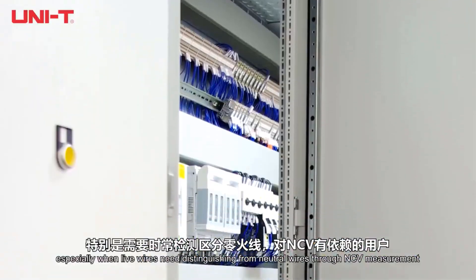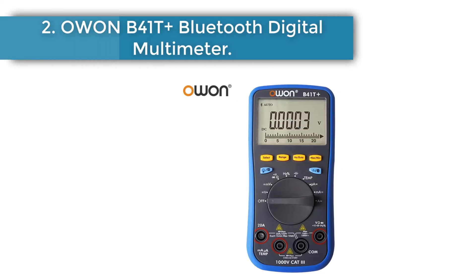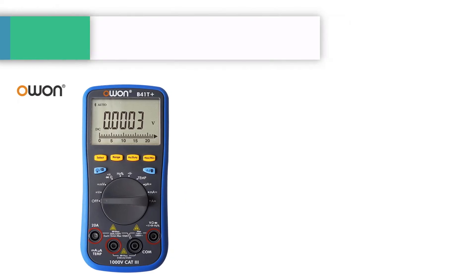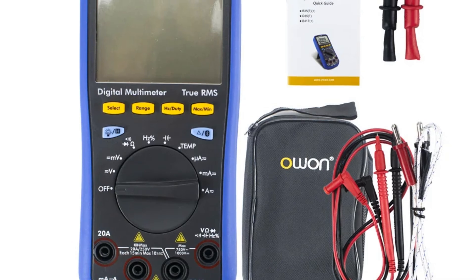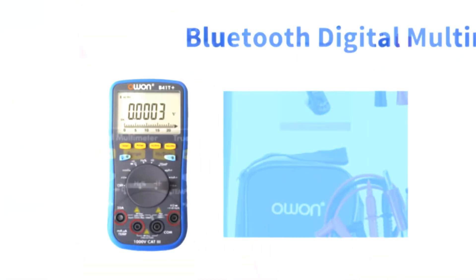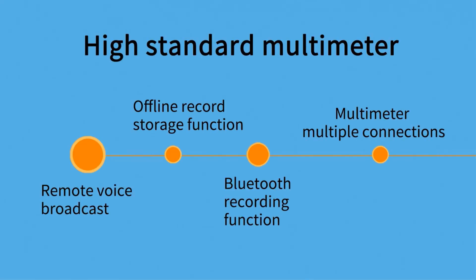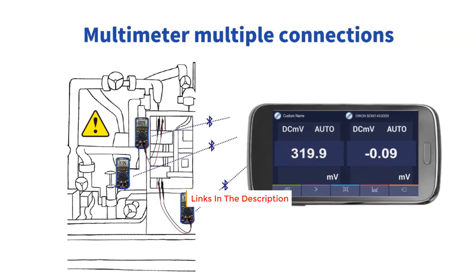Number two: OWON B41 Plus Bluetooth digital multimeter. This three-in-one multimeter serves as a multimeter, temperature meter, and data logger. It features Bluetooth 4.0 connectivity for effortless data transfer to your mobile device, offline recording for continuous monitoring over extended periods, and true RMS measurement for accurate and precise electrical readings.